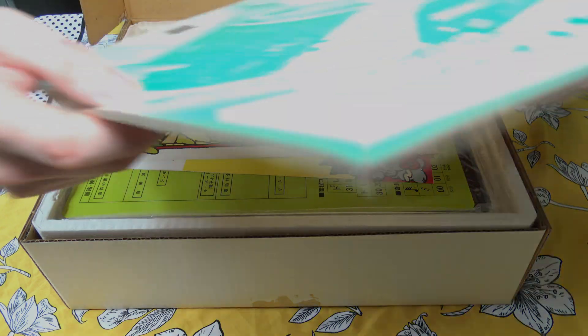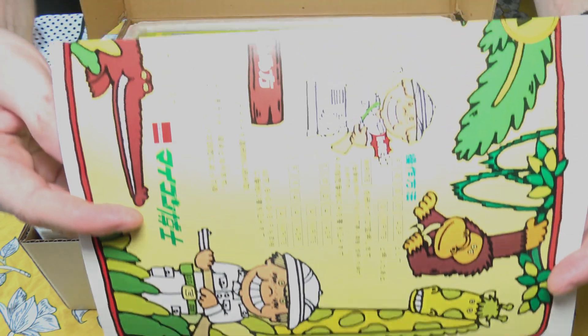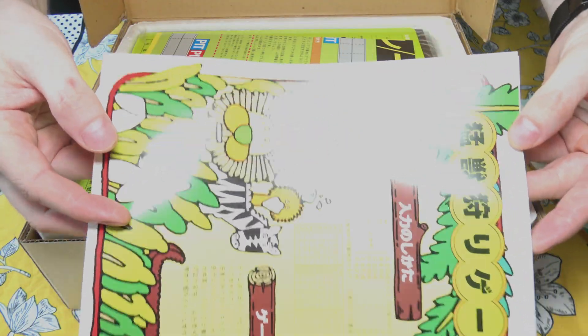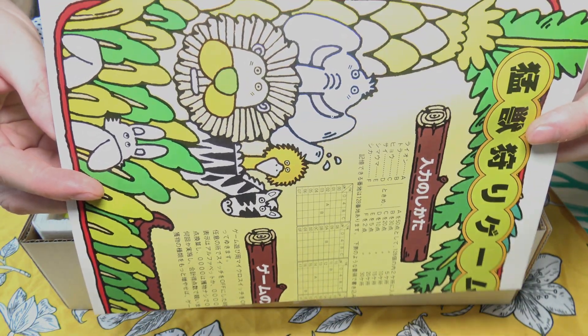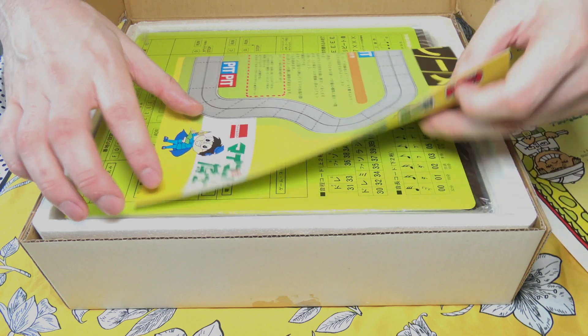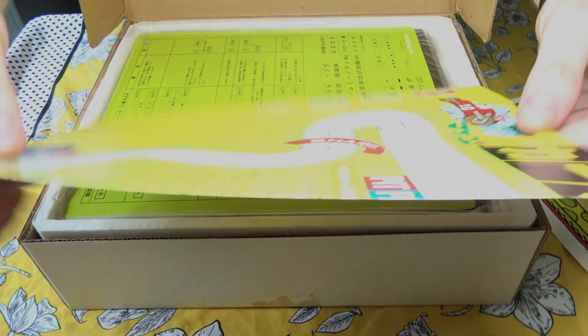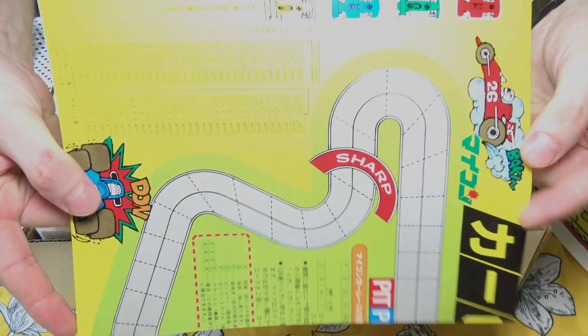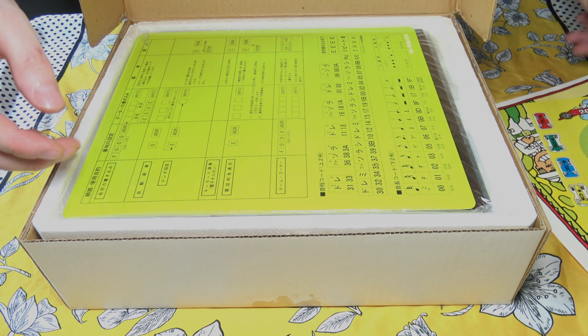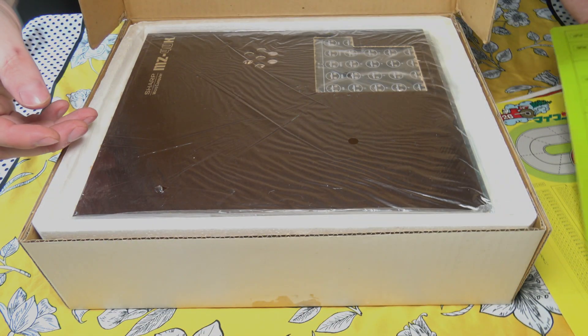Also included in the manual are the game sheets. This one is a hunting one. From my understanding, you don't really program the games as such — it's just to do with luck. You just program in some numbers and then roll an electronic die. I need to properly read through the manual to see how it works. This is the racing one. And this is a reference card, which I think lists all the different features that you can do.